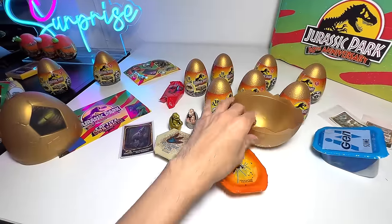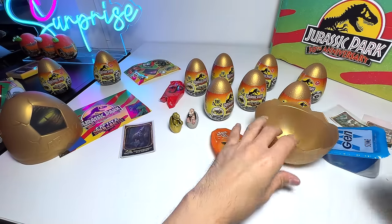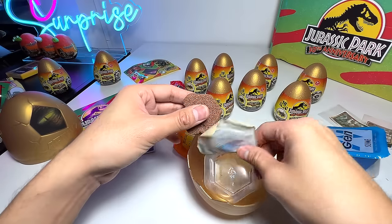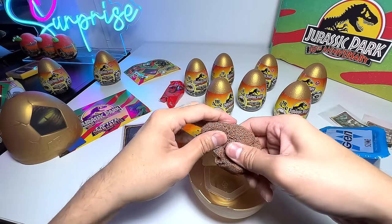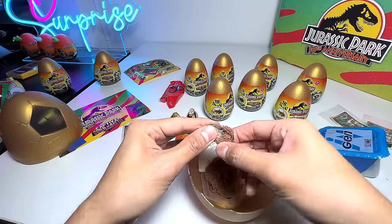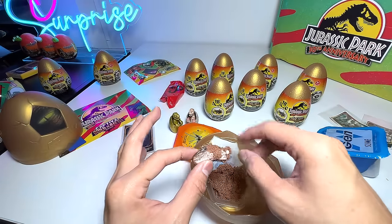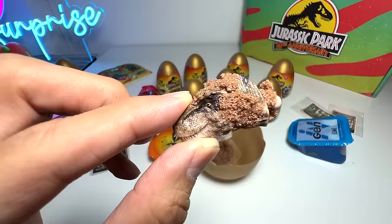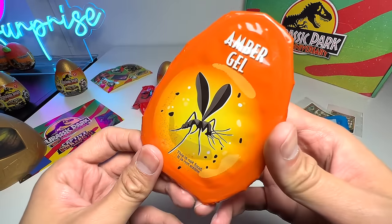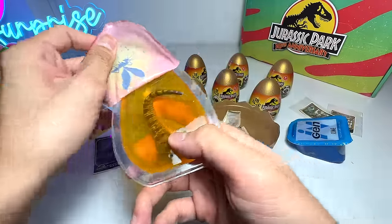Let's open this up — the kinetic sand. Let's see what's inside. It's going to be different parts of the Tyrannosaurus Rex for sure. We've got the T-Rex head right here. Let's open the other one. So we've got one item out — let's open this amber gel, which is very similar to the previous surprise egg. I think they should have a mega egg as well.